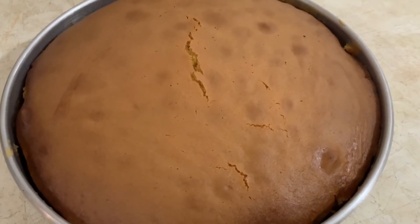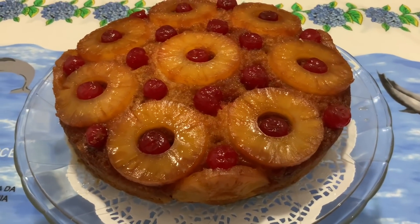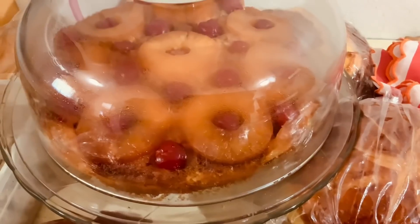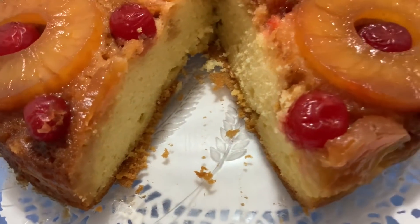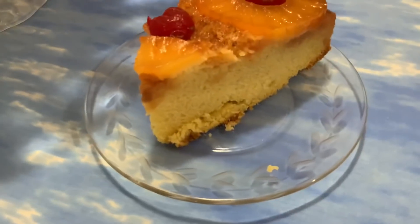Tirei agora o bolo do forno — 45 minutos no forno. Aqui está o nosso bolo, pineapple upside down. Uma sobremesa. Assim fica o nosso bolo por dentro — ele desfaz-se na boca. Muito, muito bom.